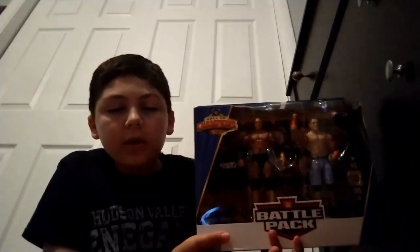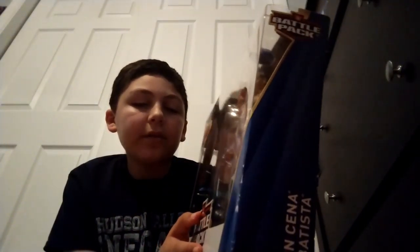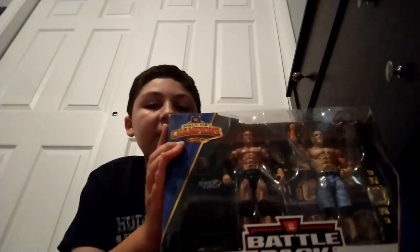What's going on guys, welcome back to the channel. Today I am going to be unboxing this WWE Hall of Champions battle pack — wrestlers. I haven't done an unboxing in a while so I think it's back. I've had this for a while now and it's just been sitting in my closet, and I finally got around to unboxing it.